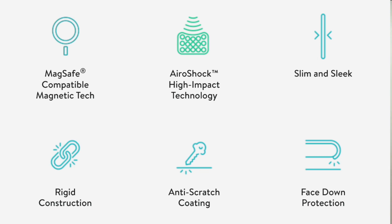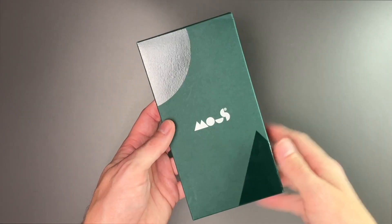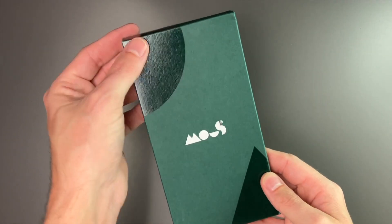It features Aeroshock high-impact technology. It is slim and sleek, with rigid construction, anti-scratch coating, and face-down protection. Our box, as you can see, has the Mous branding and it's green.